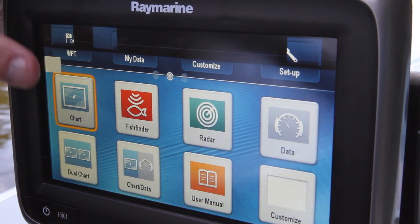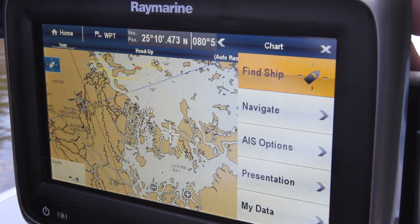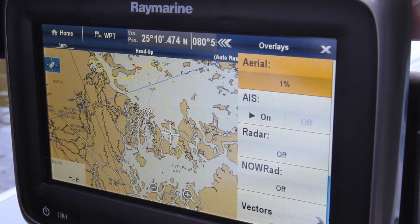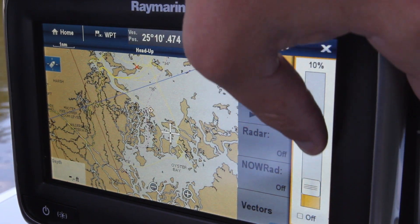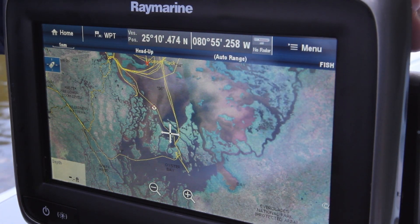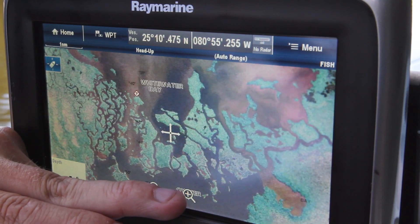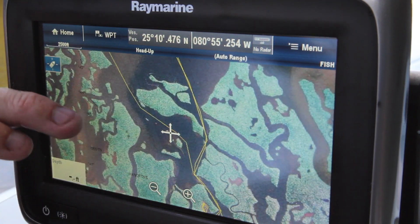Once we have that, we're going to go back to our chart. We're going to go under Menu. Under the Menu, you have Presentation and you've got your overlays — again, satellite overlay — and you're going to turn your aerial overlay all the way up. This is a shading feature that all the plotters have, where you can shade in and out depending on what detail you want to see. We're going to put it all the way up, and you can see the difference right here on the resolution of the chart with the satellite overlay. If we zoom in and out on the chart, you can actually see how clear these creeks and little bayous show up.